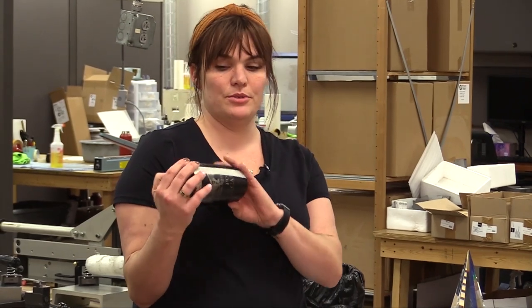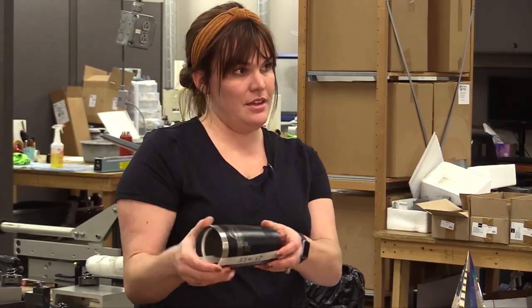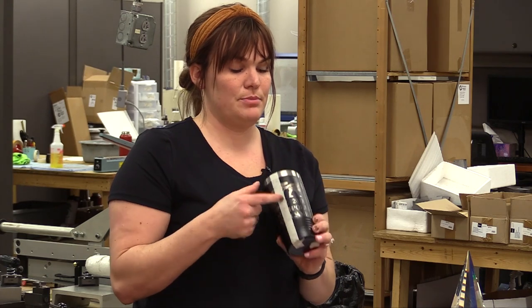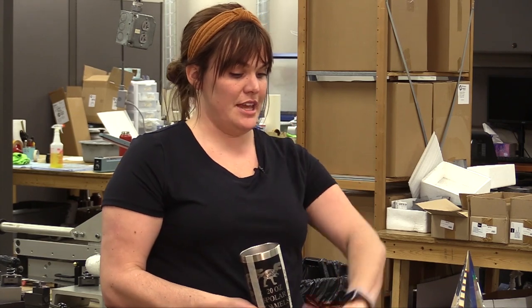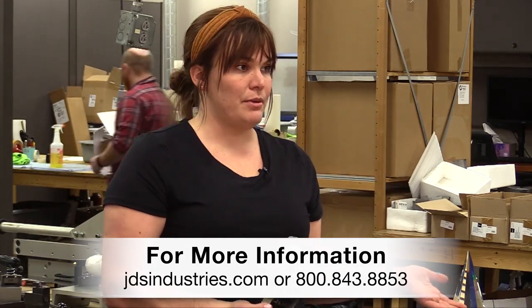With a rotary, you'd spend two and a half to maybe three minutes per cup rotating it, then take it out and place the next one in. With this system, these five cups — all lasered with a full large design — were done in under ten minutes. So you're getting five cups in less than ten minutes, and by the time you take these out, clean them, rebox, and put their lids back on, your next five will probably be done.